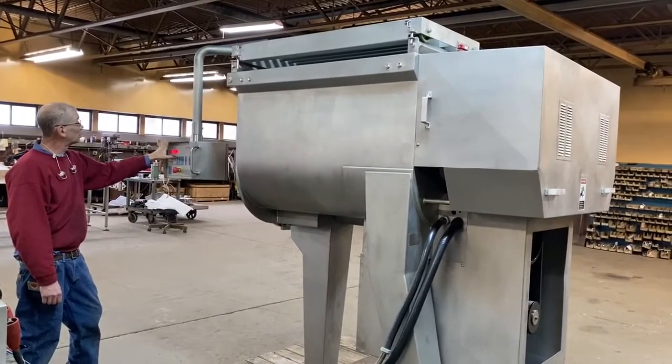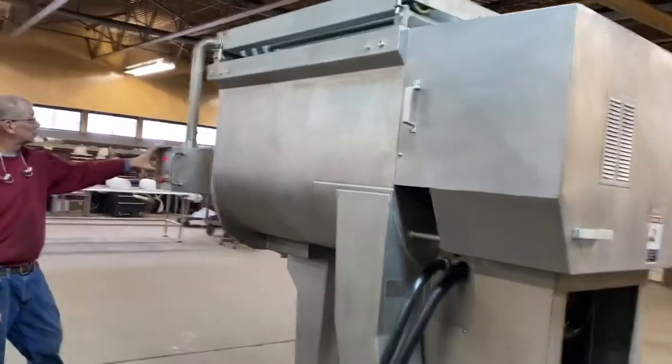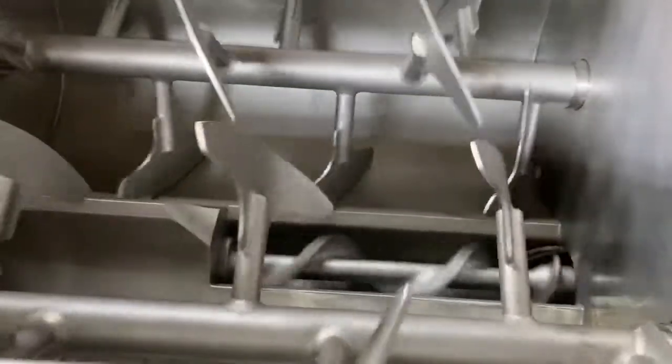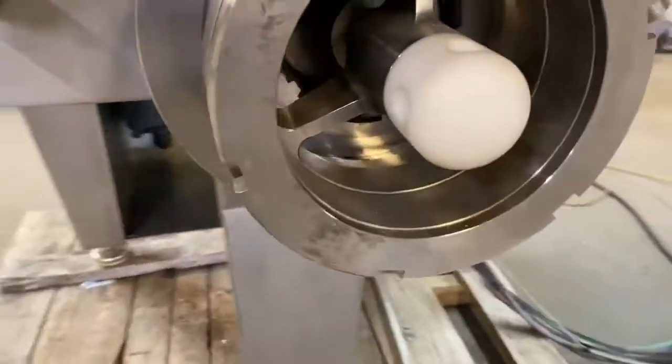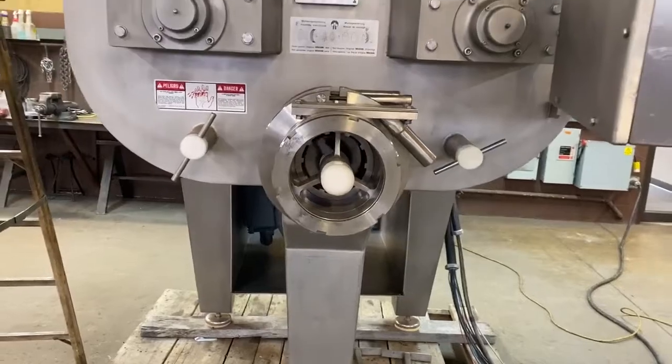It starts the grinder first, then it starts each individual mixing arm so as to save amperage, and then it starts to draw in the plant.